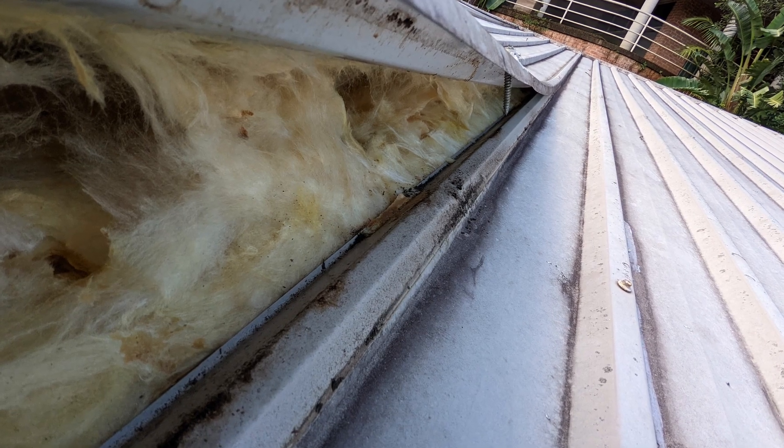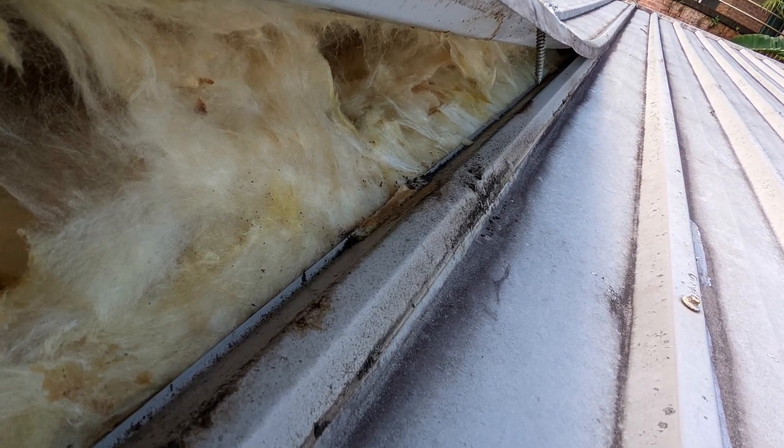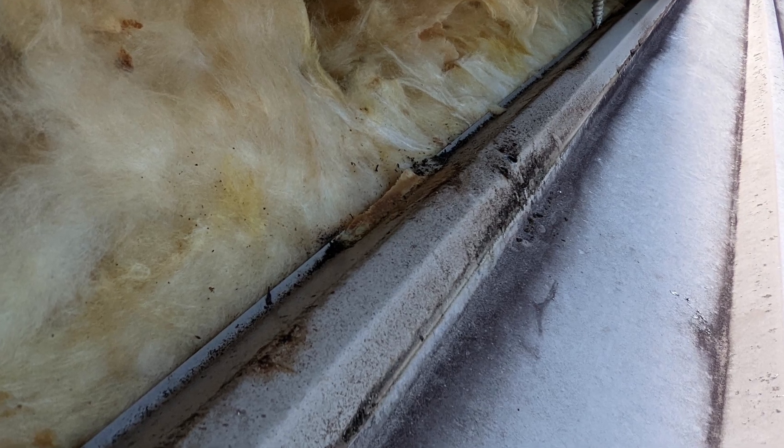We've covered a little bit about capillary action and flashings. In the last of this series on capillary action, we'll look at the role that the building blanket plays, and also sarking under the roof and under tile roofs — how sarking and blanket insulation, because of capillary action, will cause leaks into your roof.